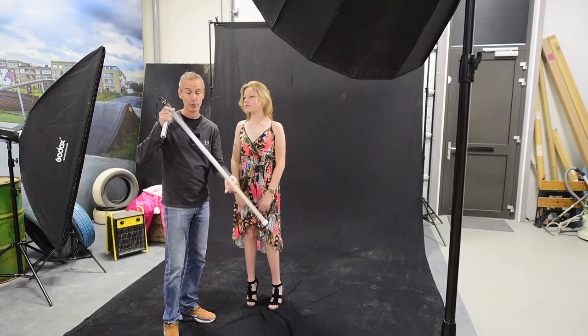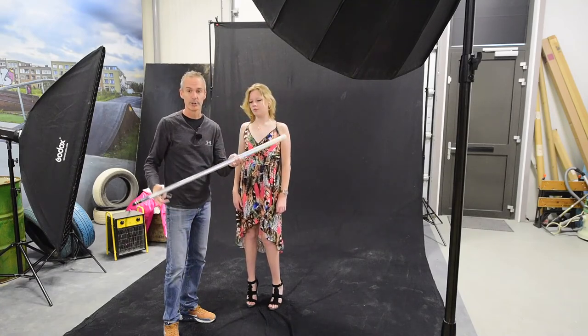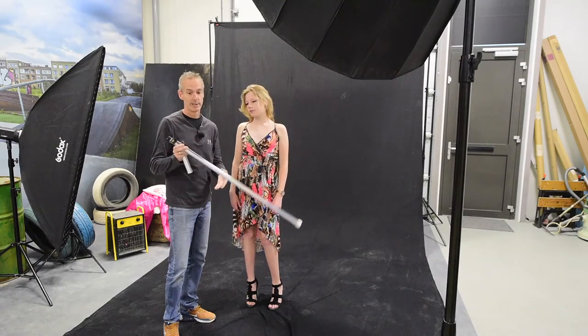I'm going to use this one to show you what an amazing color it gives. It is the main color silver, but if you're turning it a little bit, you can see all the rainbow colors popping out, which is amazing.